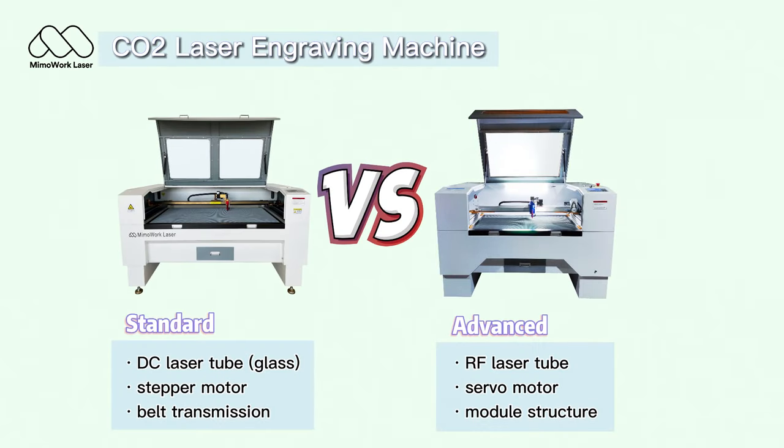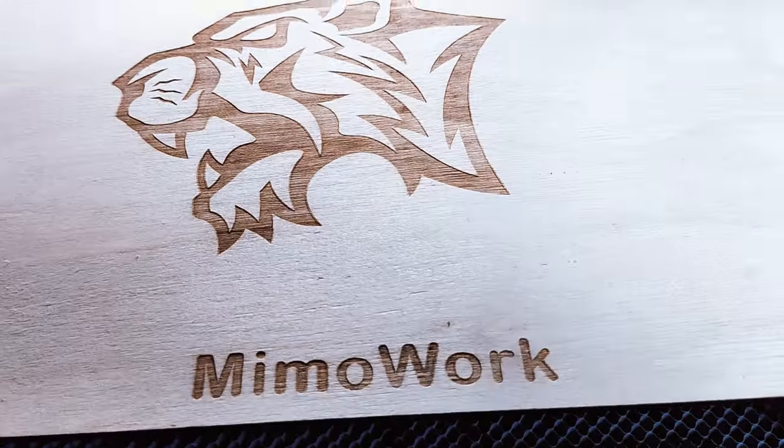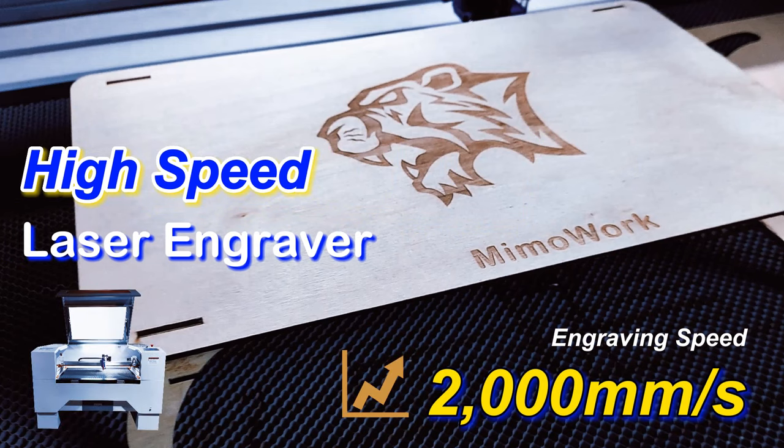MimoWork offers two series of CO2 laser engravers. One is the standard version, the other is the advanced edition, which can engrave super fast at 2000 millimeters per second. Now let's make a wood stand with it.